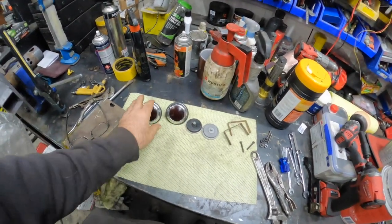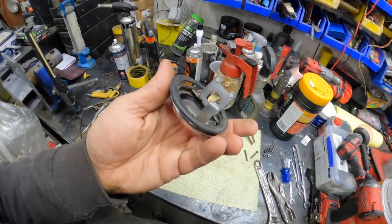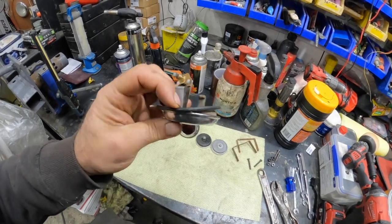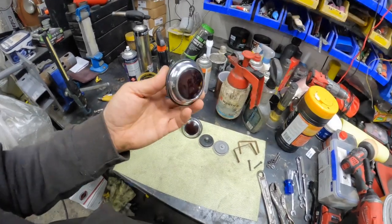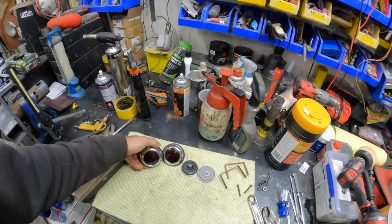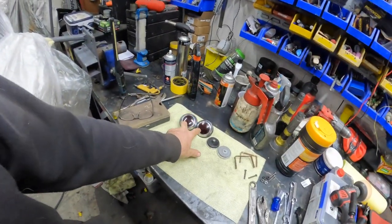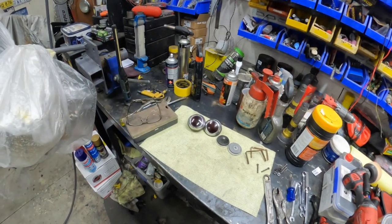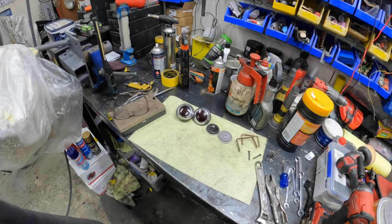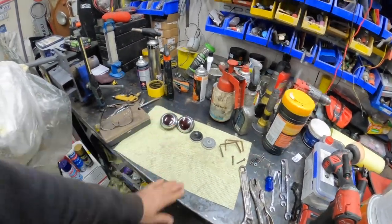I'm still not sure what we're going to do about globes for the back of these, because an incandescent globe in six volt is just going to be really dull. If I go LEDs it's not going to be original, but you really need to be able to see these things and I don't want to get rear-ended, especially in this vehicle. So I might end up doing six volt LEDs — we are still going to go with a six volt system, but you can change them out if you want to. At least those bits are ticked off for now.